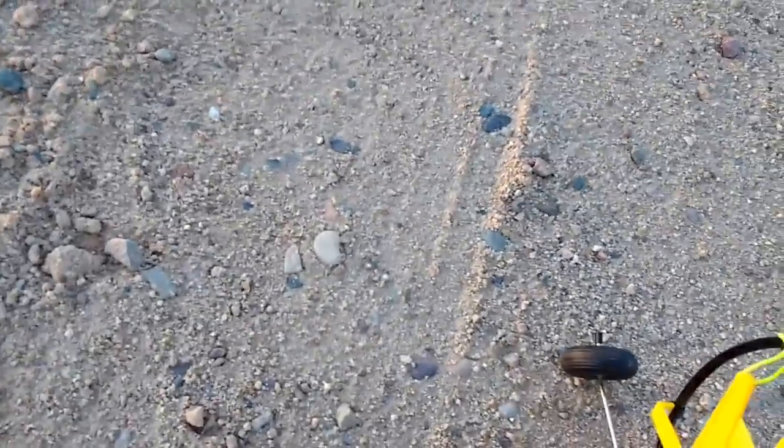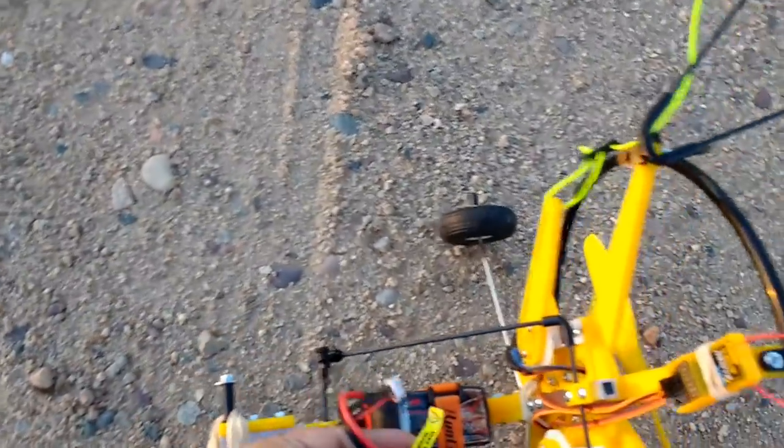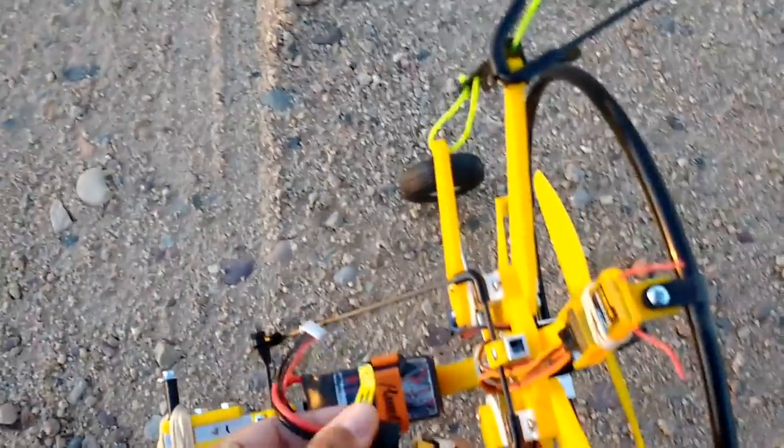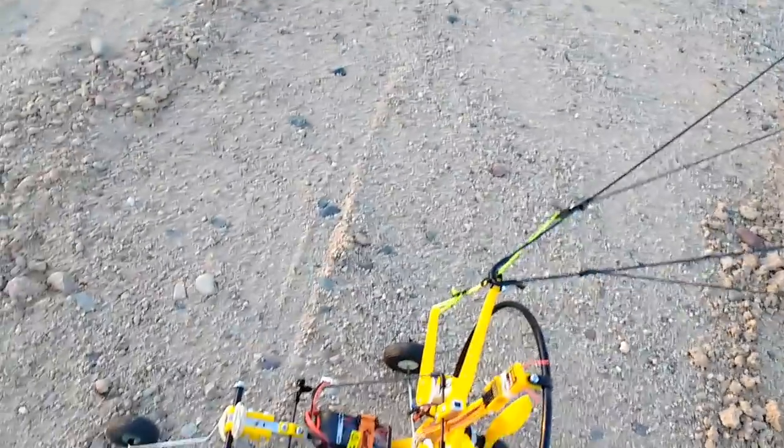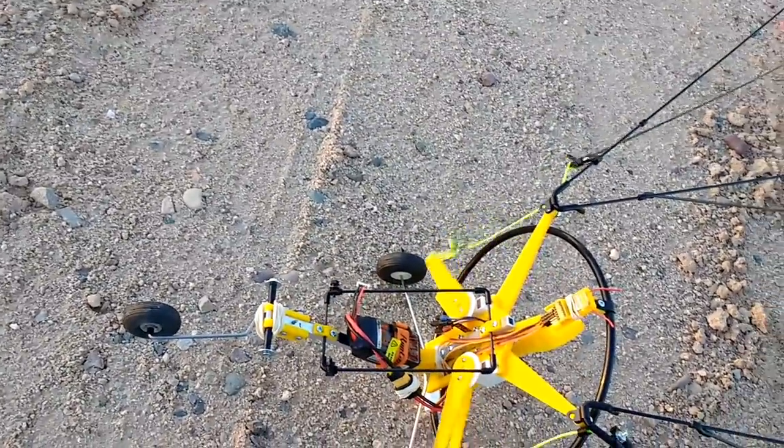The controls are basically the same as the autogyros and micro lights — elevon control. I've got the brake lines. Let me plug in the battery. Okay, let me make sure my controls work — left, right, left, right. Okay, all ready.